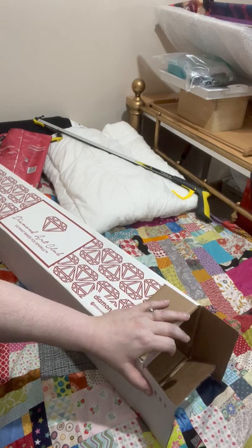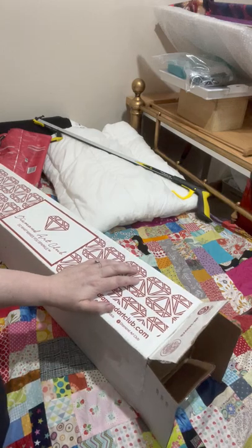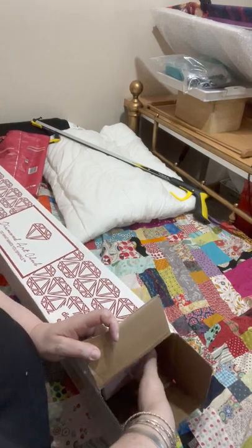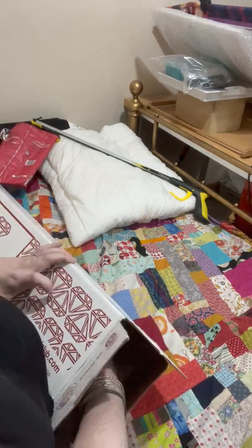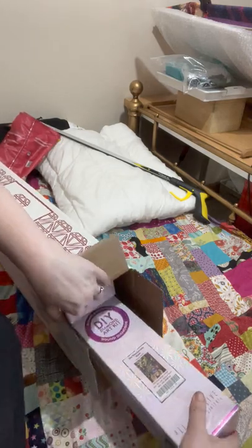Everything was going wrong — I couldn't get the angle, my phone wasn't charging and I had to put it on charge, it was just being a nightmare. This angle is probably just as bad, but I don't quite know what else to do considering I've got two of them and they're quite big.